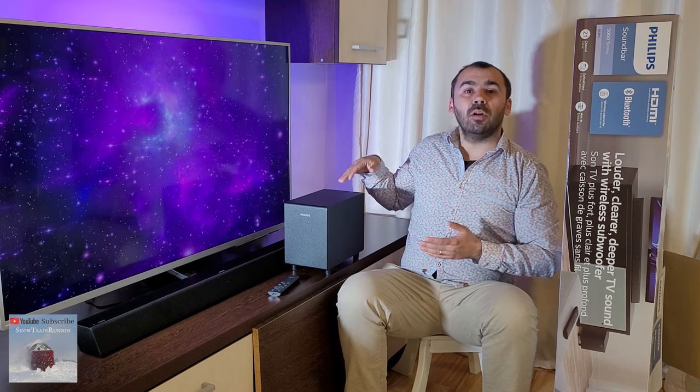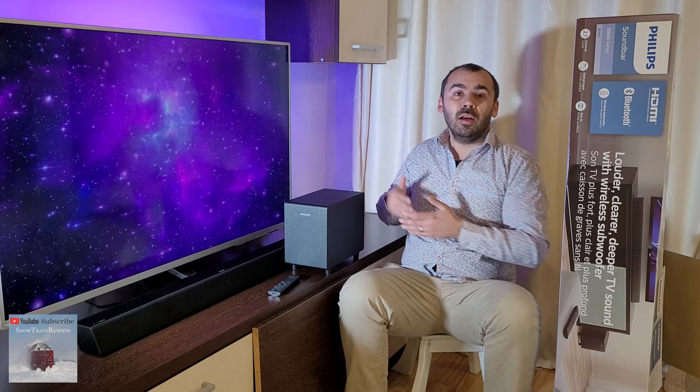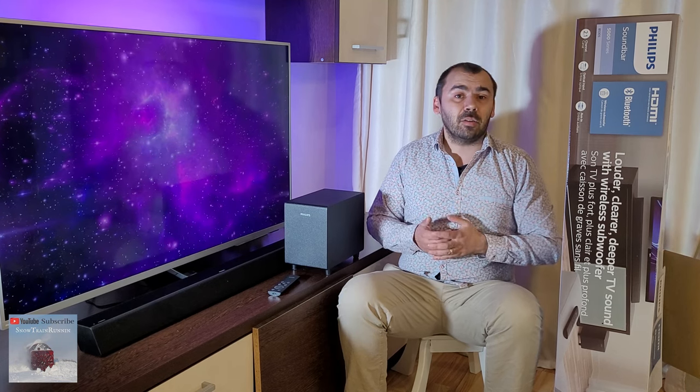At the back of the mini wireless subwoofer, a blue LED light should indicate that pairing with the main unit is done — solid blue. This is usually done at the factory.